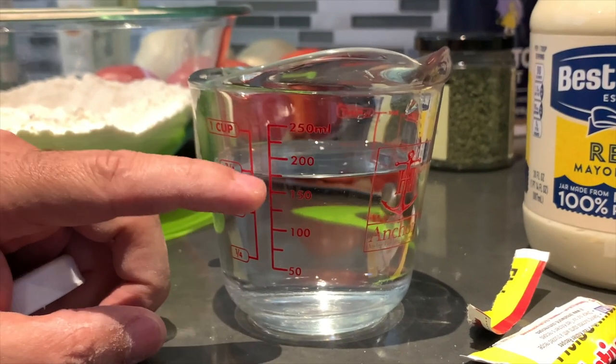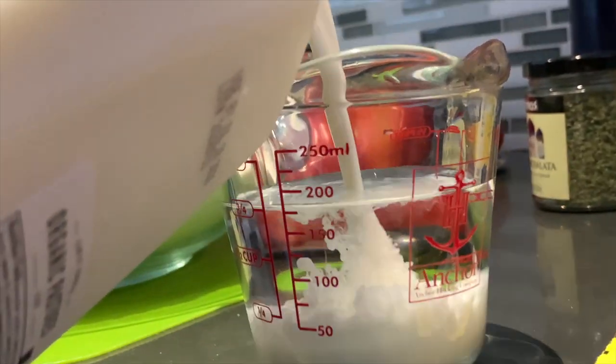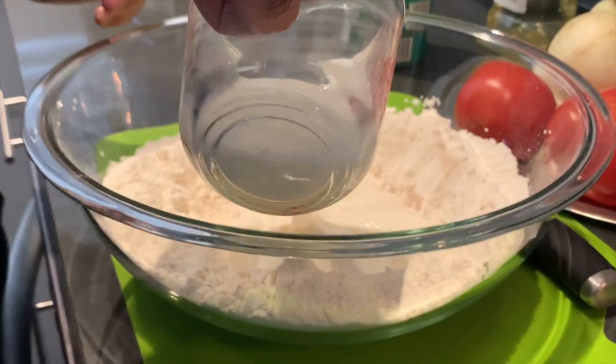Taking 3/4 cup, 175 milliliters, of warm water and 1/4 cup of raw milk, 50 milliliters, then adding it to the flour mixture.